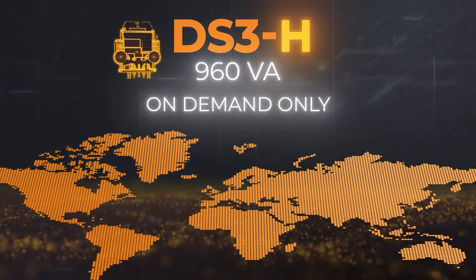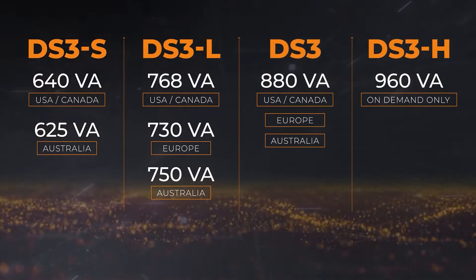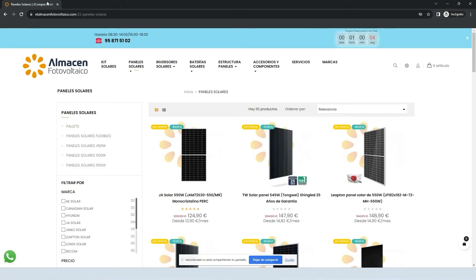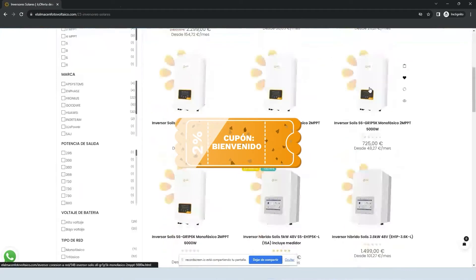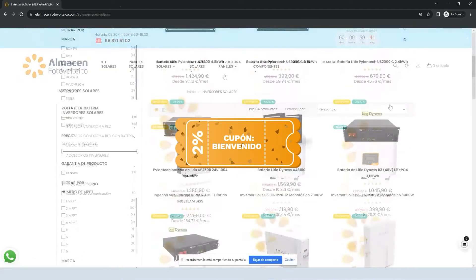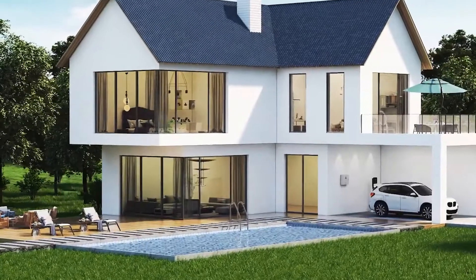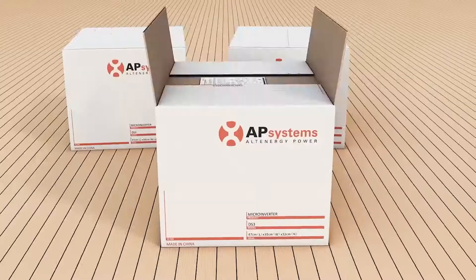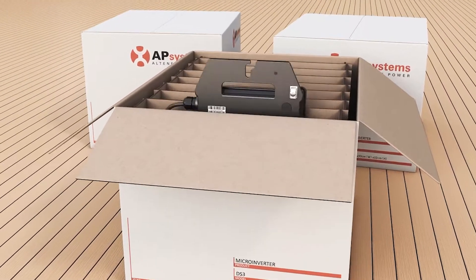The DS3 series of microinverters represents the new generation of single-phase dual microinverters developed by APSYSTEM. You can find us in our online shop at almacanphotovoltaico.com, where you have discounts, promotions, and exclusive news only for subscribers. With a new type structure, they symbolize safety, efficiency and intelligence, achieving a notable increase in power density and an improvement in current.